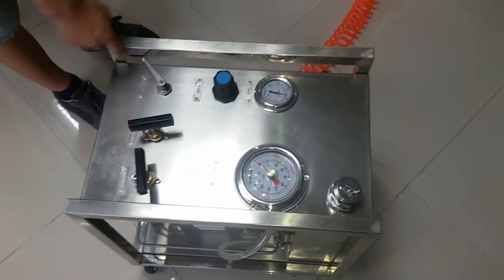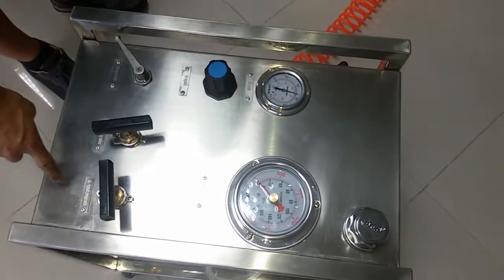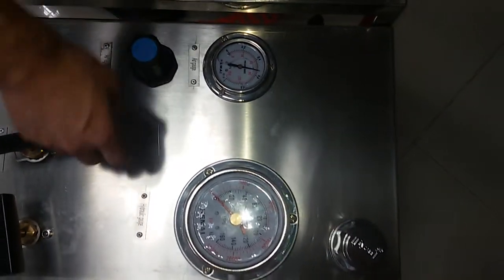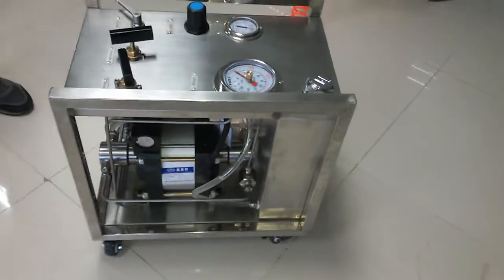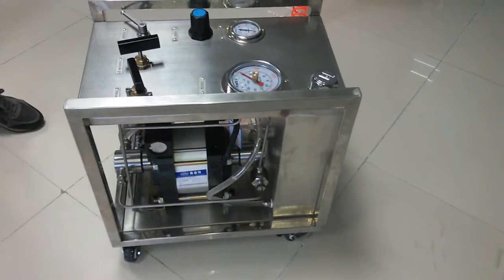This is the driving air switch. This is the unloading valve. This is the hydraulic valve. This is the air regulator. This is the air gate. Hydraulic gate. And this is the cover of the water tank. The main part of this machine is this air hydraulic pump. And this is the water tank.